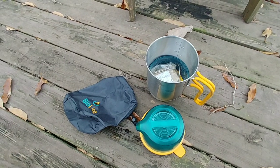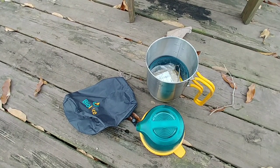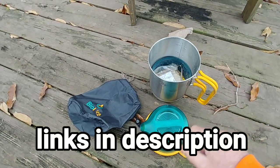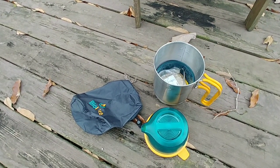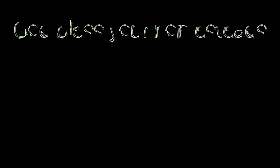I wouldn't have any problem buying it again today if I needed a family-size stove for heating up meals with hot water. Pretty much all the stoves I have now are super tiny — about a quarter of the size of this — and weigh a whole lot less. But if I had a family, I might consider carrying this one. Anyway, thanks for watching. God bless you, your families, and your homesteads.